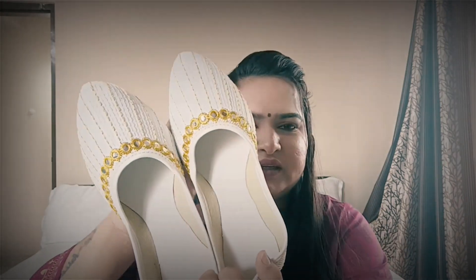First of all, what I have purchased is this beauty — a beautiful white piece. This is how it looks. There is a golden work detailing. It is not mirror work; this is a plastic work that gives the illusion of mirror work. So it has a golden and white color combination. It will look very beautiful with Indian wear.